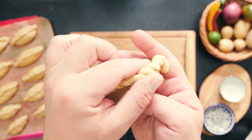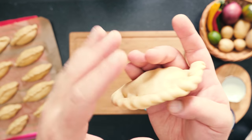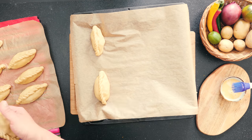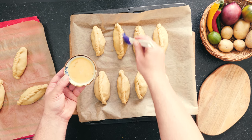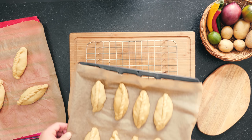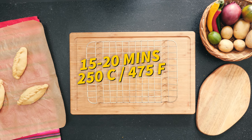When you're done, you can slightly straighten up the edge. Place your Salteñas on a lined baking sheet and brush with some egg wash just for shine. Place them in a preheated 250°C or 475°F oven and bake for around 15 minutes.